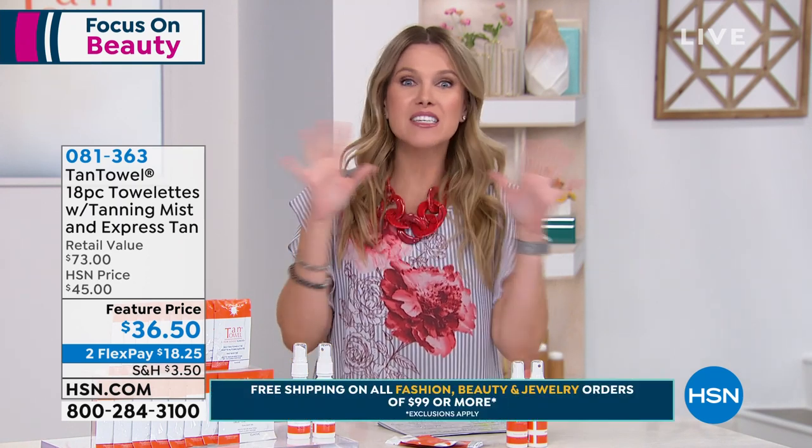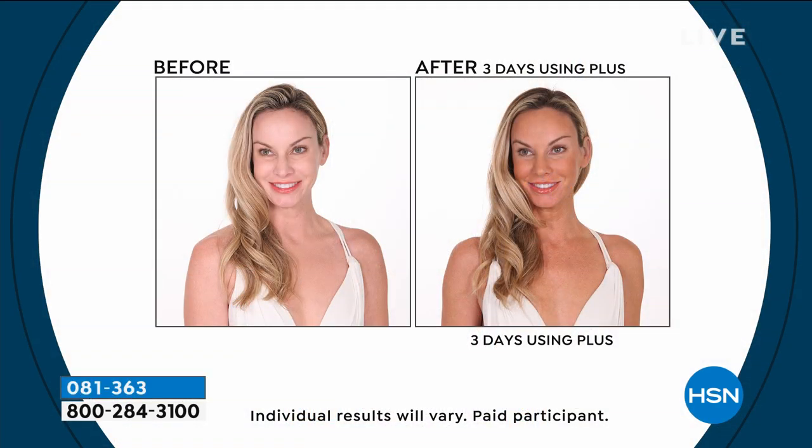Who wants to have a golden glow all year long that's customized for you, with no streaking, no orange, doesn't get on your sheets or your clothes, and looks like you just spent a week in Capri? Except my visit to Capri was raining and 55 degrees.